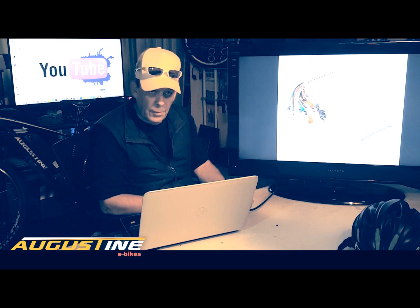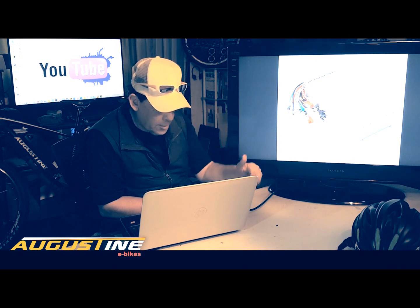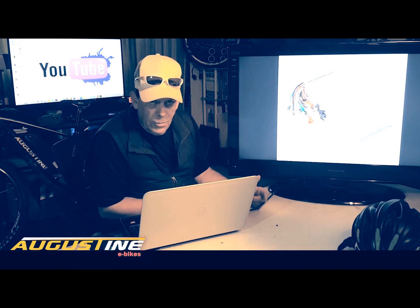I hope you're going to watch this video and I hope you like it. If you do, please subscribe below. Thanks again for watching our YouTube channel.